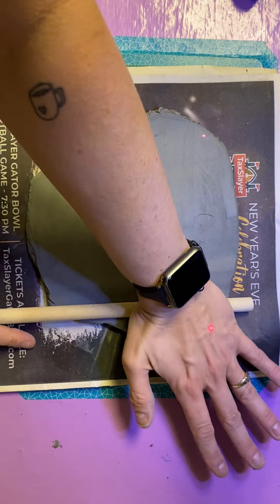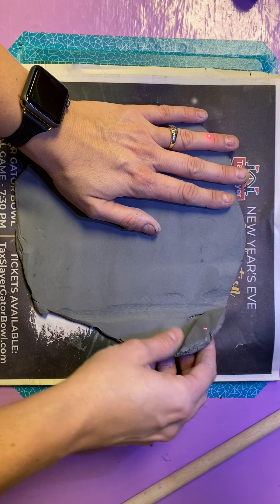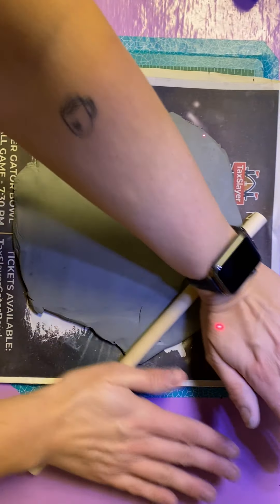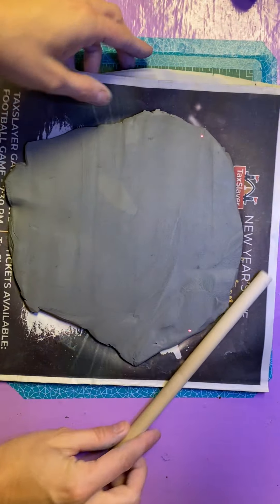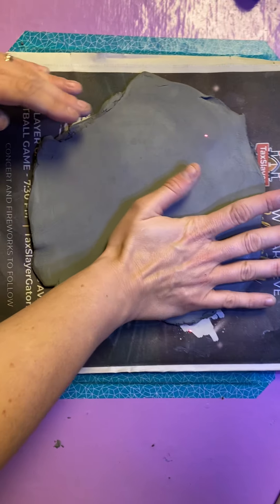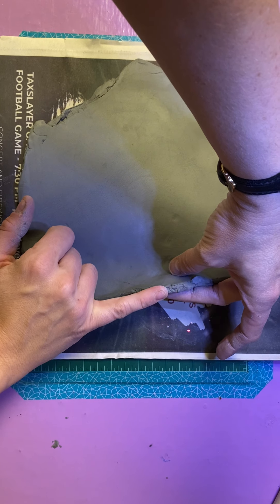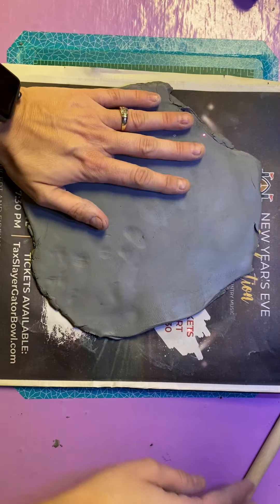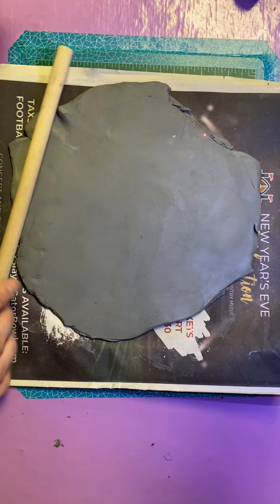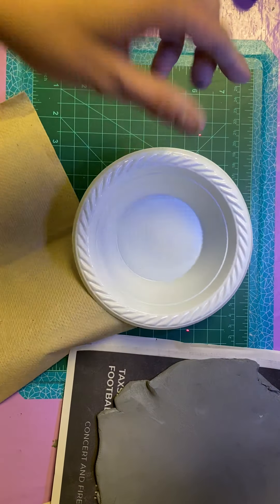The big question is: how do you know when you've rolled it enough? It's really just when it's big enough to fit over the bowl. You don't want it to be too thin — it should be about as thick as your pinky. A little bit thinner might be okay, but not too thin. It should not feel like it's going to tear if you pick it up. If you pick it up and flip it over and it starts to tear, you may have rolled it too thin.